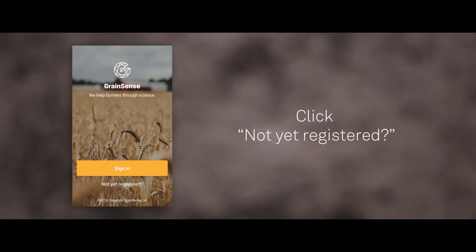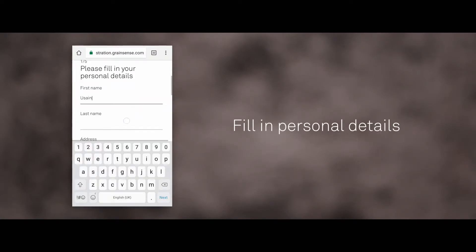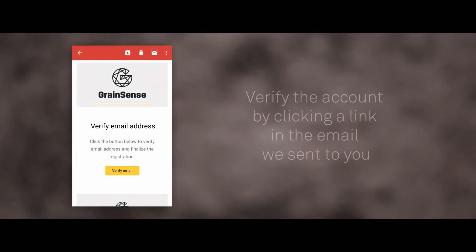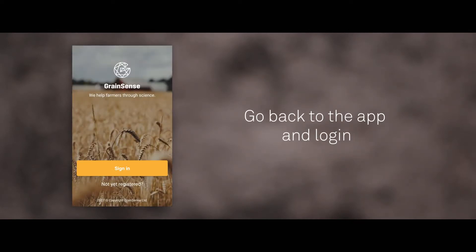Click Not Yet Registered. Fill in personal details. Verify the account by clicking a link in the email we sent to you. Go back to the app and log in.